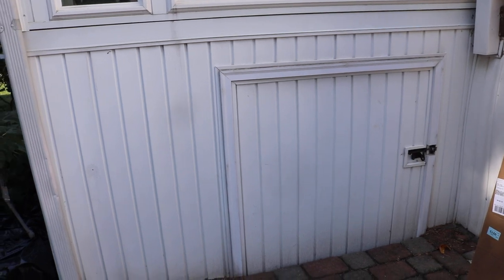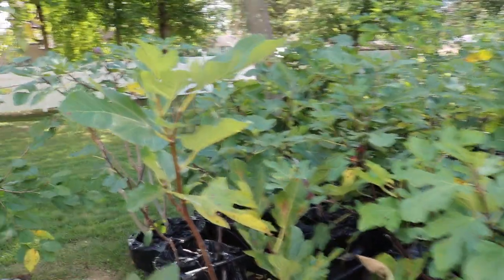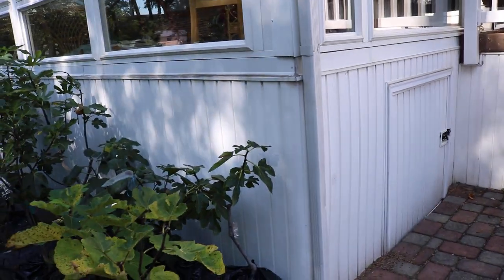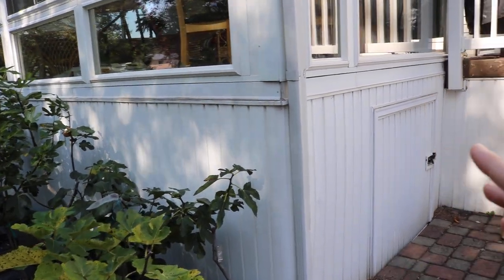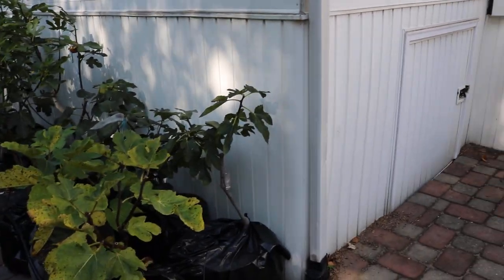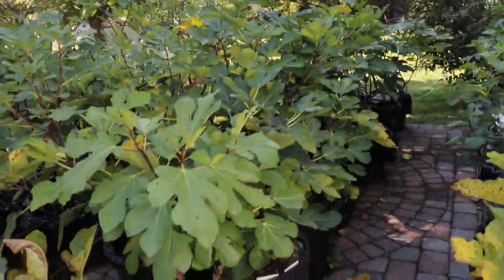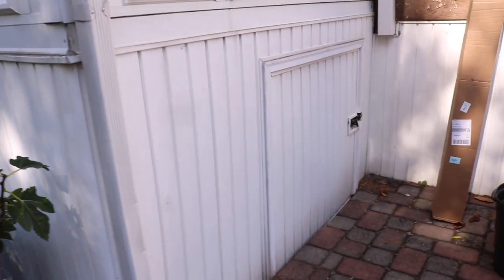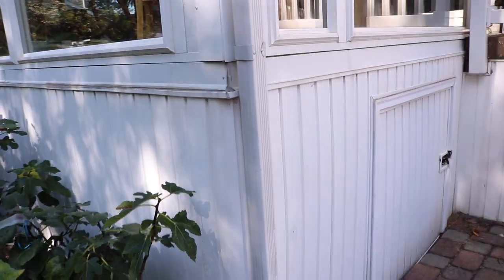Where I like to store them is underneath the sunroom — it's kind of like a root cellar under there. It doesn't get too cold and it doesn't get too warm. The issue, and this is really where everyone screws up: you don't want it to get too warm in there. Around April 1st the temperatures start getting too warm underneath the sunroom. When we're consistently getting above 50 degrees Fahrenheit, they're going to wake up — and we want them to wake up where the sun is shining for a more natural wake-up process.